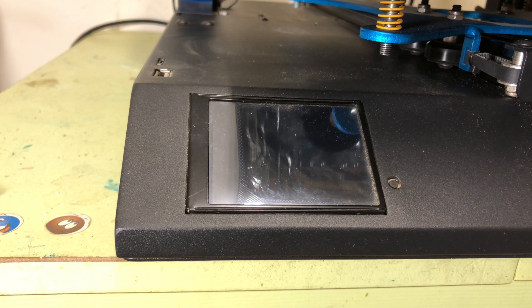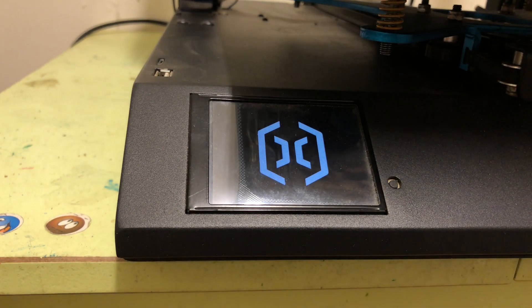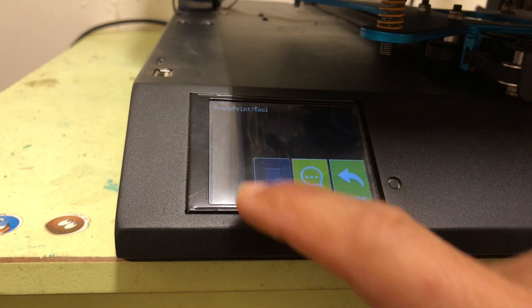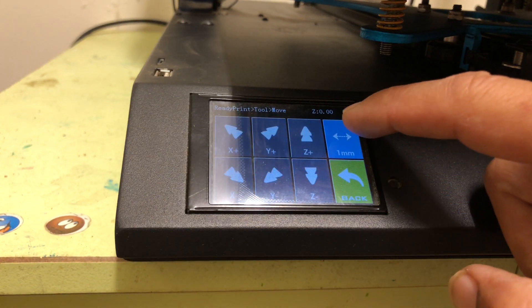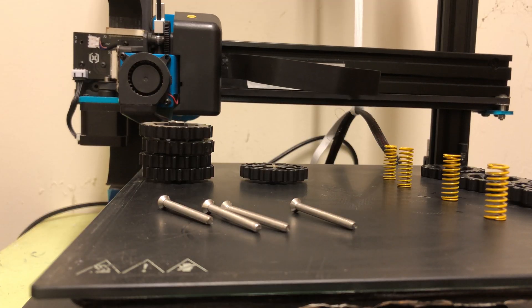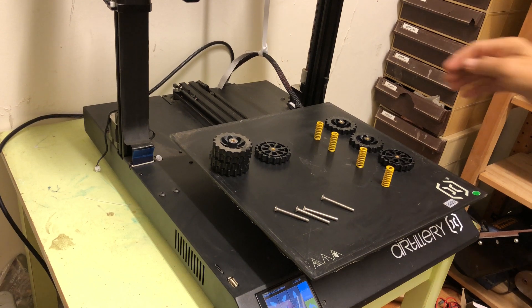I release the wheels by turning them clockwise from an upper viewpoint. Then I raise the nozzle head a little bit so I can lift the bed from its place.